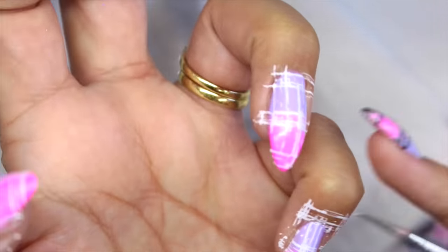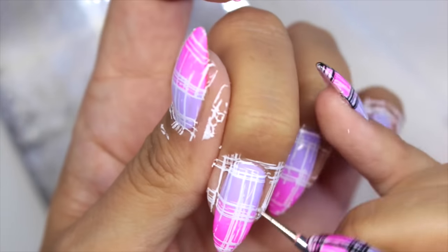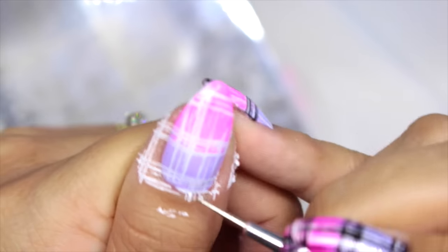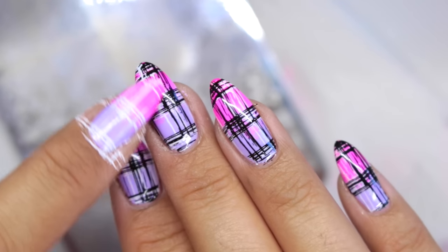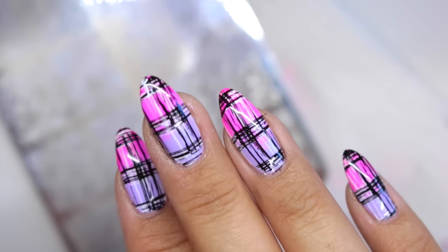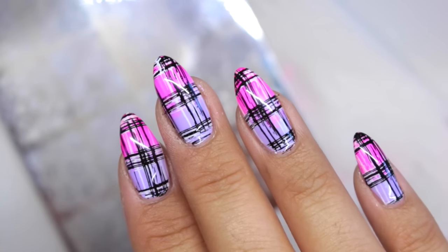Here I'm just quickly separating the dried polish away from the nail so when I come to top coat I don't seal in anything I don't want. This is my hand that I've already done. Now I'm going to stamp the black, slightly to the side so it's overlapping but you can still see the white coming through.